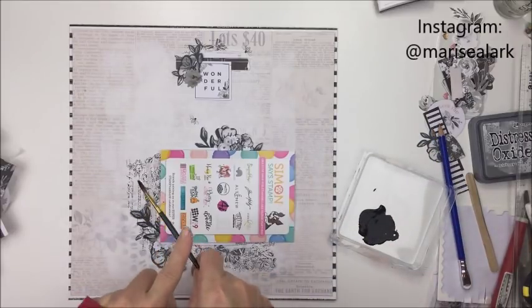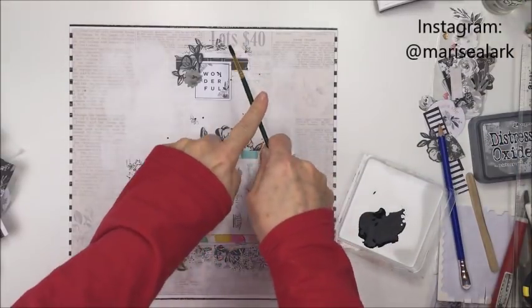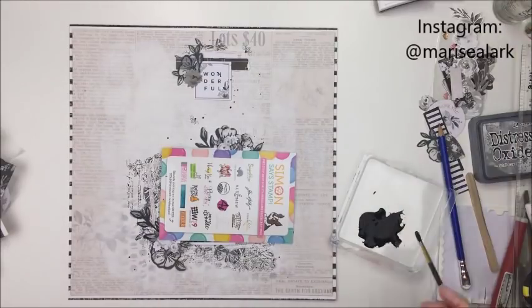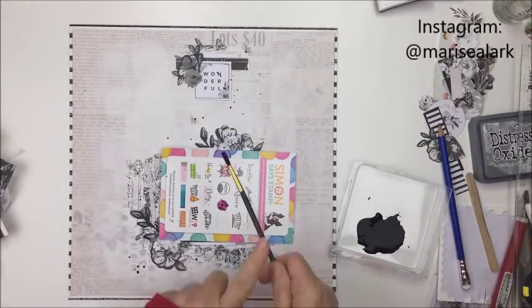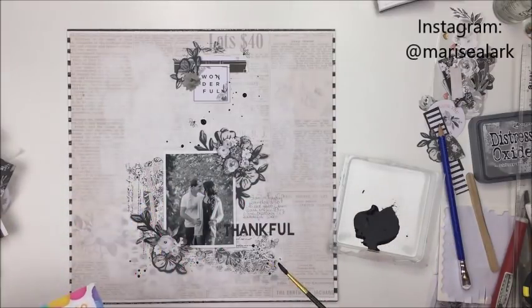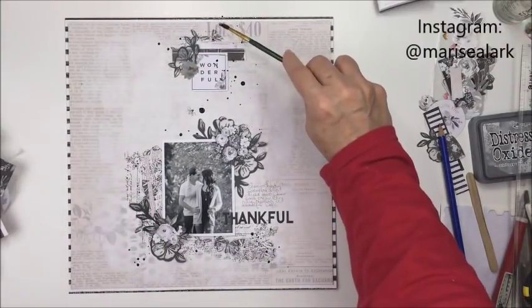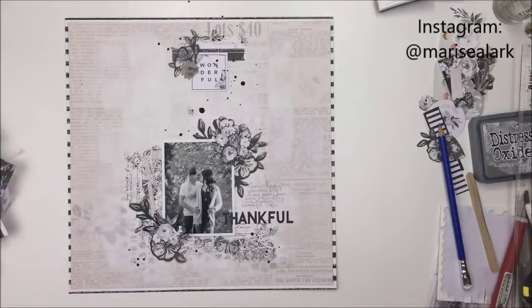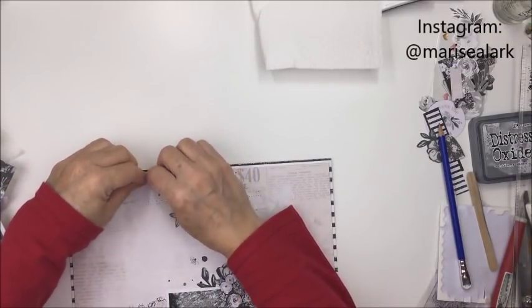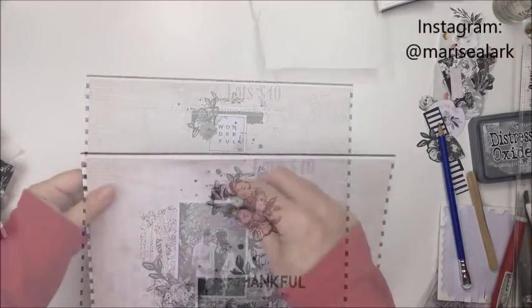I just wanted to get some mixed media products on the layout as well. So I'm going to just water down some — I think this is just some Dina Wakely black acrylic paint — and I just put it in a little piece of plastic there and water it down just with my little paintbrush here. I'm going to just do some splattering here with this acrylic paint. I really like doing my black splatters with acrylic paint; I find that you can just control the amount of liquid because you have to add the water to it to water it down, and I just find it's easier to get the right thickness rather than just using a spray of some type or a different kind of medium that's black. Now I just wanted to distress the edges of the layout a little bit here and lift them up, give them a little bit more interest and texture, so I'm going to use my little distressing tool to do that.